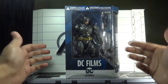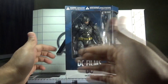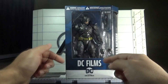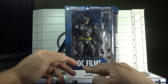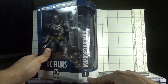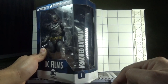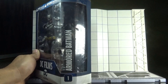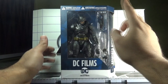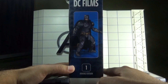As usual, we move towards our regular drill which is packaging. This is a window box packaging and the figure can be seen clearly inside along with some of the accessories. On top here is the warning stuff written in multiple languages. At the bottom we can see it is written DC Films in bold letters with the DC Collectibles logo. On this side it says this is the first figure of the DC Films line and it is written Armored Batman.